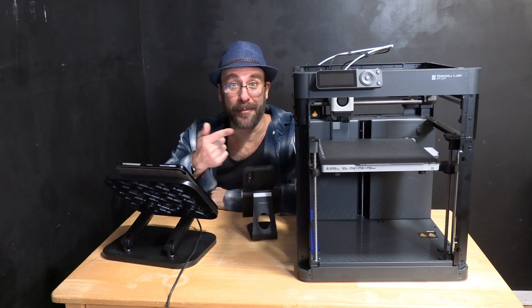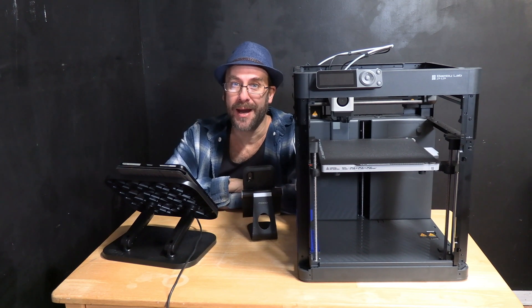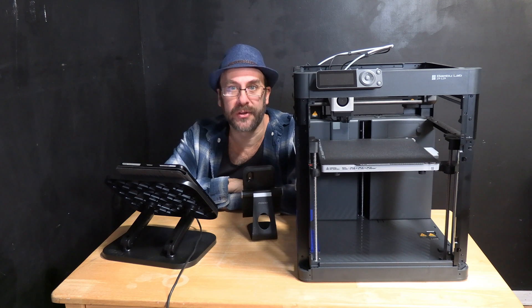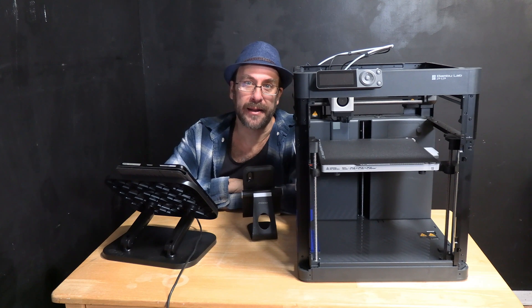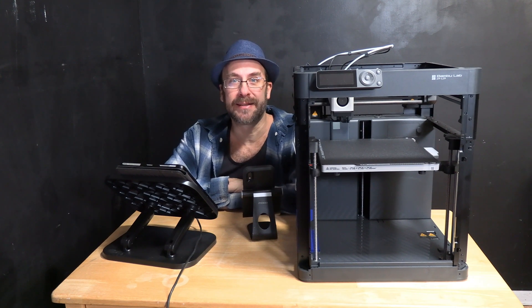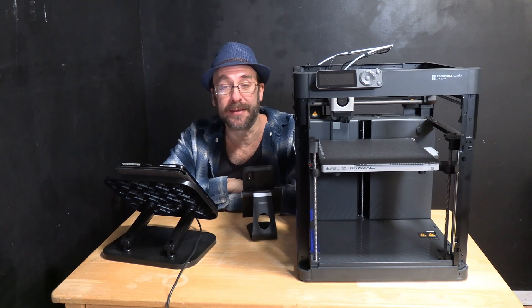Hello P1P friends. I'm here with my beloved Bambu P1P and today I've got good news for you. Bambu has pushed through a new firmware and this firmware is focused on fixing bugs that us users have been complaining about.